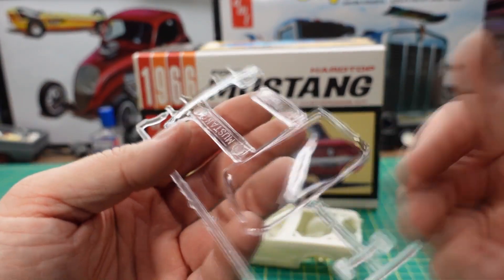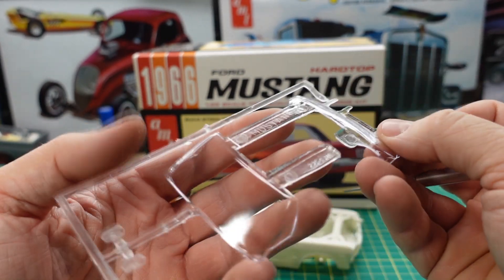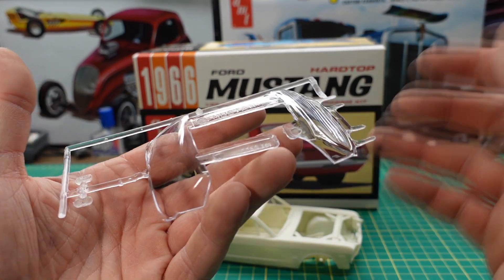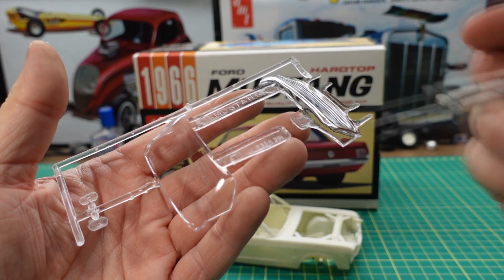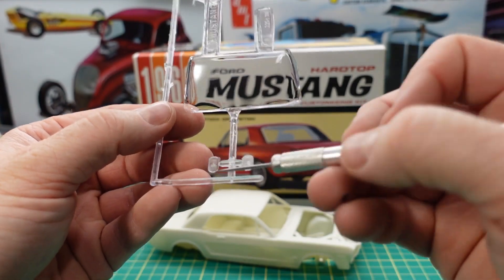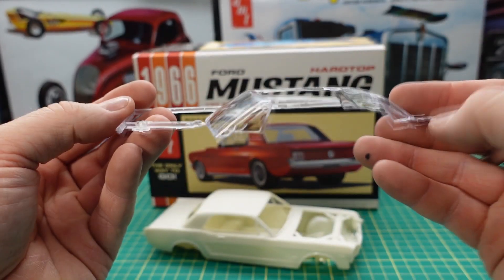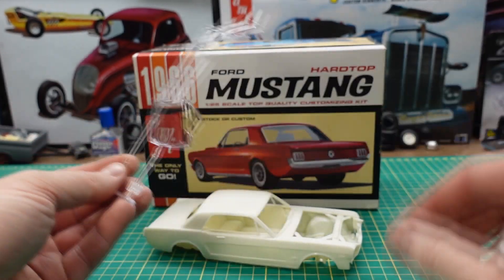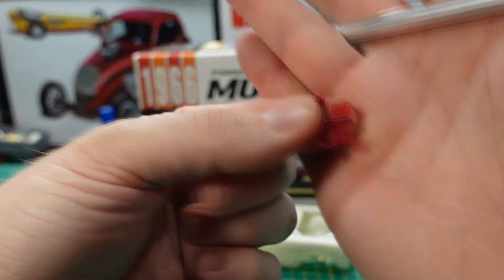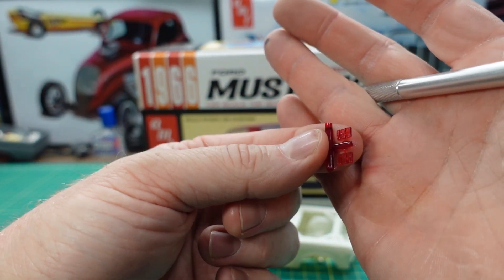Here are the windows for the car — molded in one piece. I wish they didn't put this split in here, but they do that so you can't pass it off as an older one. And then of course you have the aftermarket square headlights if you want to put those in. You also have the tail lights, already molded in red — they go in behind those chrome rings you saw earlier, and then they go on the car.